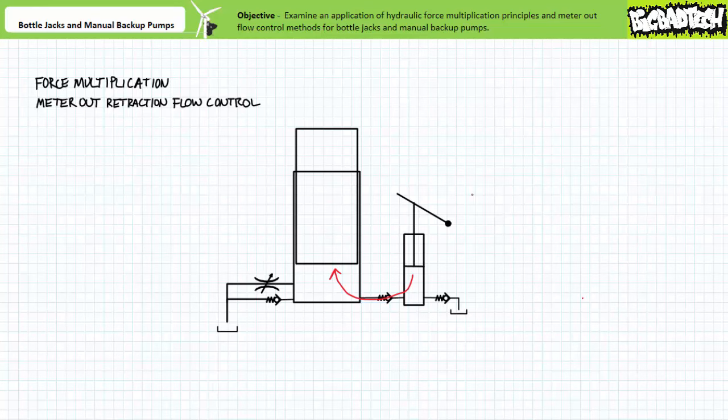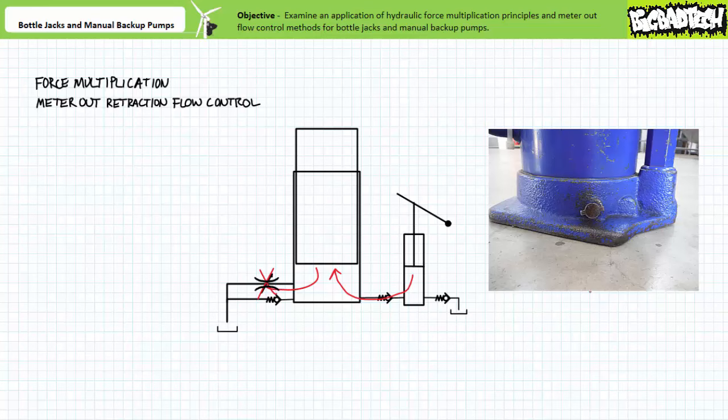Moving beyond the force multiplication theory behind a bottle jack's operation, the single acting ram is actively extended with hydraulic power and only passively retracts using the weight of the lifted object. Ordinarily, a bottle jack provides for controlled descent of a lifted object using a meter-out retraction flow control arrangement. When an operator intends to lift an object, the manually adjustable flow control valve between the cap end of the single acting ram and the reservoir is kept fully closed. No alternate path for flow exists, and any fluid introduced to the single acting ram goes to extending the ram. When an operator intends to lower an object in a controlled fashion, the manually adjustable flow control valve is opened ever so slightly. The narrow restriction provided by the flow control valve does not immediately dump the fluid in the cap end to the reservoir, but rather maintains a sufficient back pressure in the cap end while the lifted object is brought to a controlled stop. An operator can control the rate of descent by throttling the manually adjustable flow control valve open or closed.